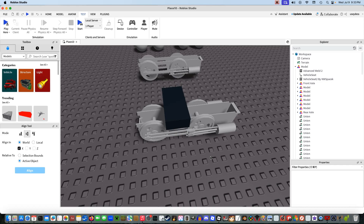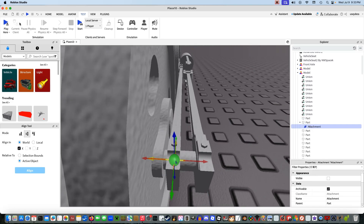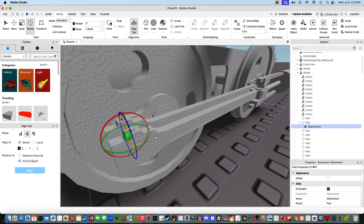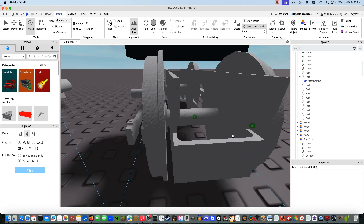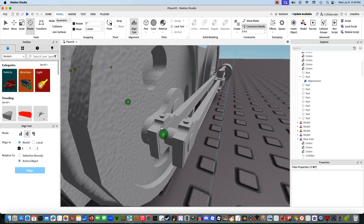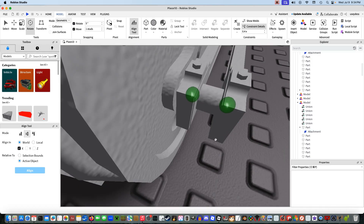The wheels spin perfectly, but we're not done just yet. Next, we're getting on to the rods. For the rods, first select this part. It already has a hinge constraint, so we can delete that. Press the plus button here and search up 'attachment'. Make sure the yellow arrow is facing the same direction for both sides — the VS2 attachment is facing that direction, so I'm going to have the yellow arrow facing that direction. You don't want to have them face individual sides, as it causes the model to just fall apart.